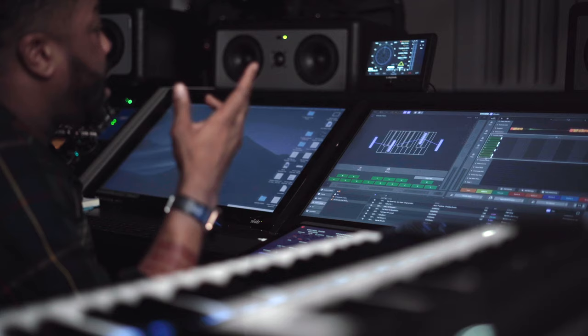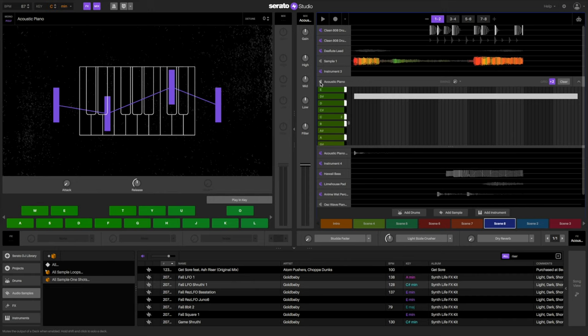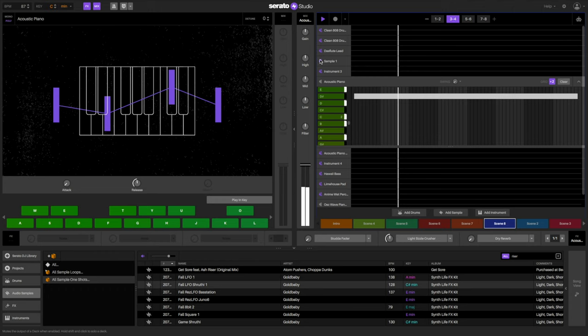I started thinking about just basic piano chords that could go behind it. Found a stock piano from Serato Studio. It's a little lo-fi, but I actually dig it. I just started playing different riffs against the main sample to see what I felt, and this is what I came up with. Very simple — I don't want anything that's going to be too overpowering because the mood is already feeling very laid back.